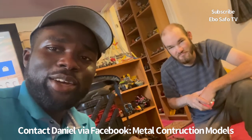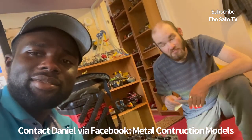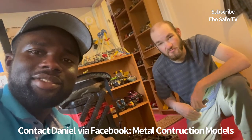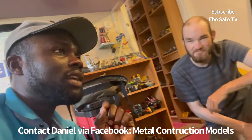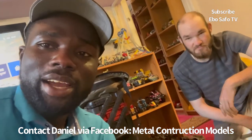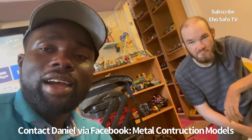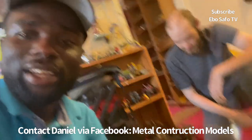If you want to see Daniel White on Facebook, his page for his models is 'Metal Construction Models.' His Instagram will be in the description below — we'll put Daniel White's Instagram account details beneath this video. Make sure to subscribe and we'll catch you again — bye bye.